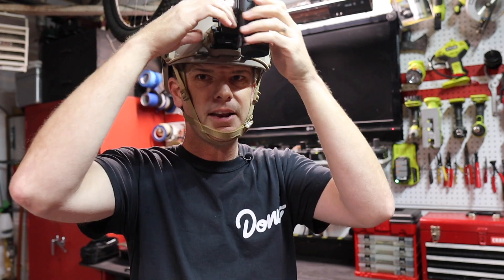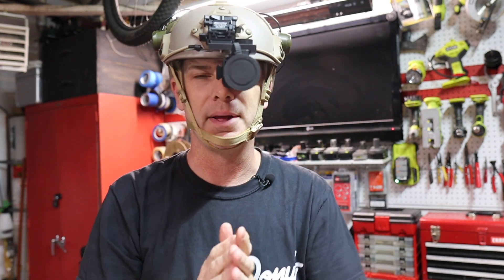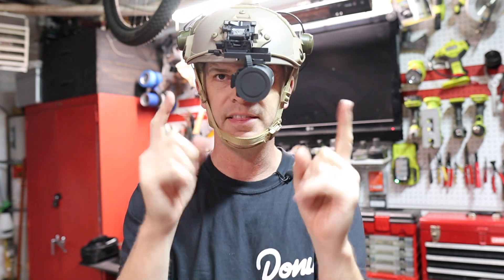Hey folks, welcome to the Budget Outdoor Adventure channel. I know it's confusing because we're in the garage and not outside, but hear me out. Today I'm going to be showing you how we took this thing and made the most affordable thermal camera mounted to a bump helmet, and I'm going to show you how we did it in this video.